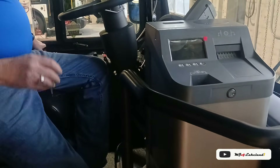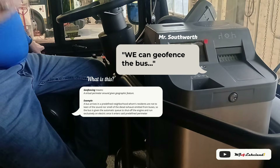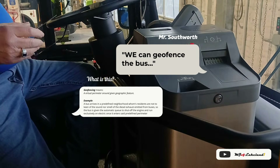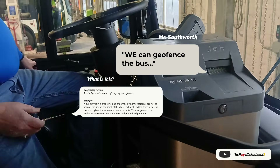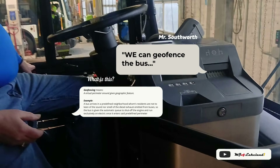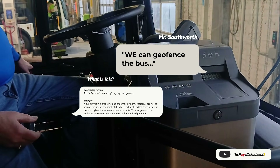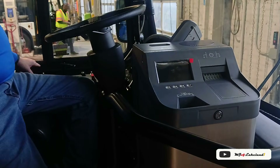We can geofence the bus — it does cost money to geofence the driving unit. But let's say you're on a route where you go past the mayor's house and you want to keep it silent because the mayor complains about the diesel buses. When you get in there, you can flip this, go into electric mode, flip it again — it's a momentary switch, just flip it, flip it.